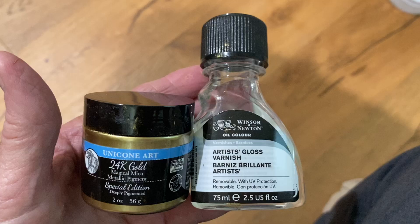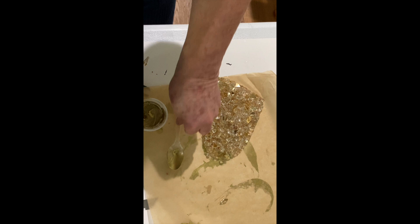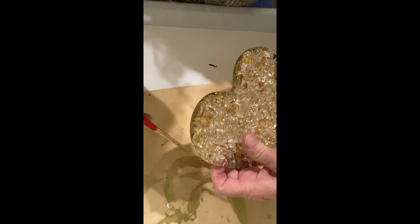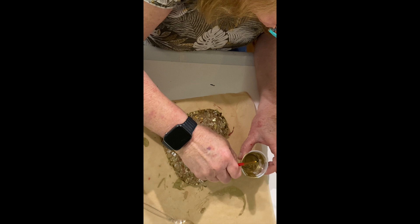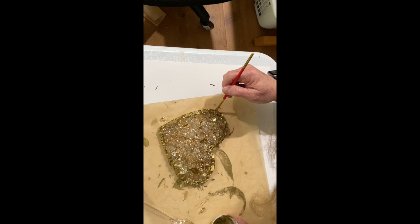Here's what it looks like before I put the gold border on — it's so pretty. I used the same technique with the Unicorn 24 karat gold and Artist's Gloss varnish: mix them together in a cup, then use that to paint the sides of the heart along with about a quarter inch border around it. I'm actually showing the largest heart here; I didn't film doing the medium-sized heart but both were done the same way. The difference between using this and a metallic marker is that with this paint you can get into all the nooks and crannies — it's a lot easier and produces a beautiful gold finish.